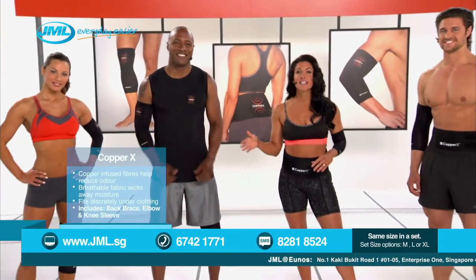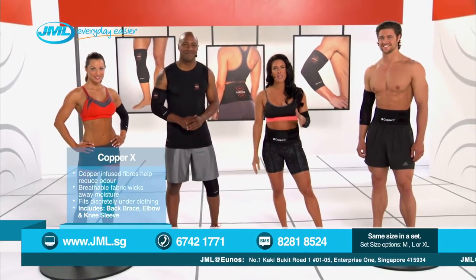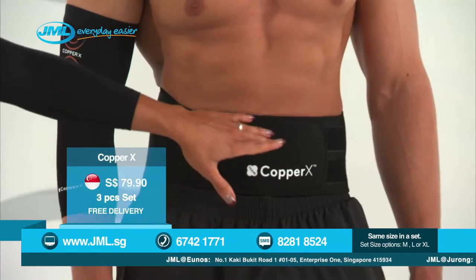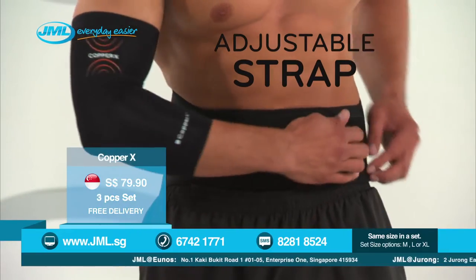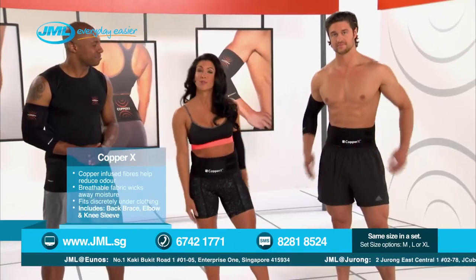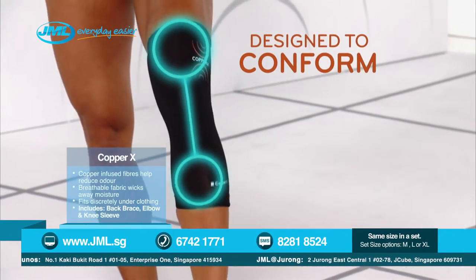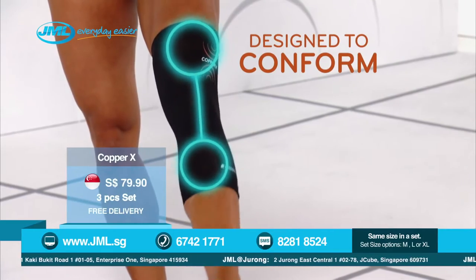Check this out. Yelaine and David are here to demonstrate just how amazing Copper X compression wear really is. Notice how there's an adjustable strap on the back brace, so you can make it tighter for more pressure and support or looser for less pressure.